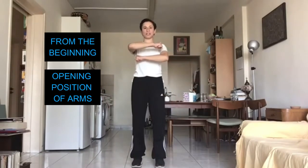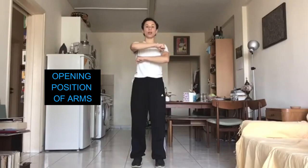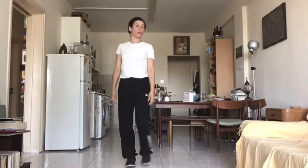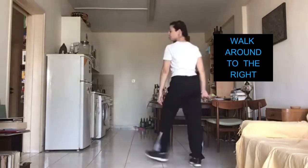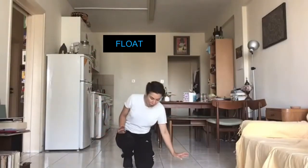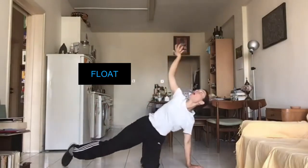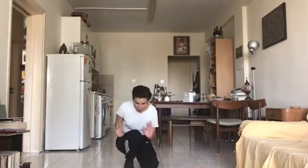Let's remember it so far from the beginning. Opening positions. Three, two, one, go. Punch. Punch. Flick. Flick. Down. Flow. Flow. Flow. Press. Good.